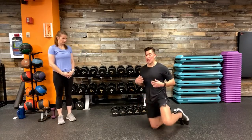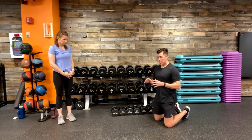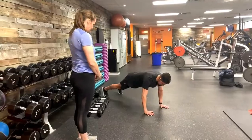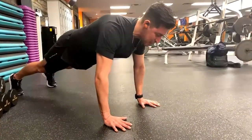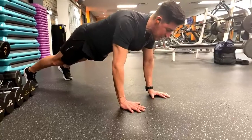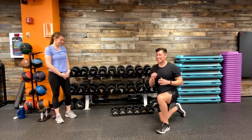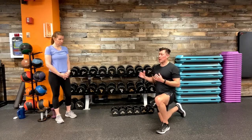Movement number four attacks our core: plank diagonal reaches. Come to a high plank position — hands stacked underneath shoulders, hips square to the floor, feet shoulder-width apart. From there, alternate hand and opposite leg: right hand and right leg extend out, return to high plank, then left arm and right leg go out. If the full movement is too challenging, hold the high plank as your home base and gradually progress through the four rounds.